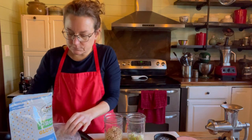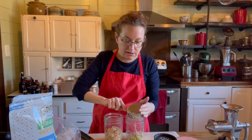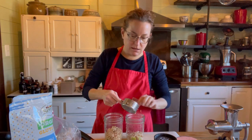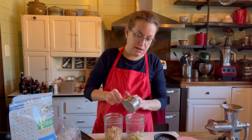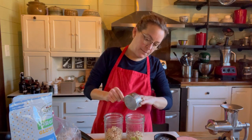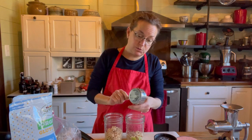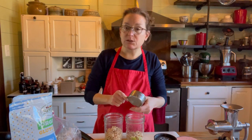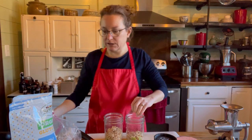I'm going to put a half a cup of sprouted oats — right out of my freezer, they are frozen — into each jar. They're chewy, nice and chewy. Because they're already sprouted, they're not going to soak up much liquid, so I don't need to put a lot of liquid in there.